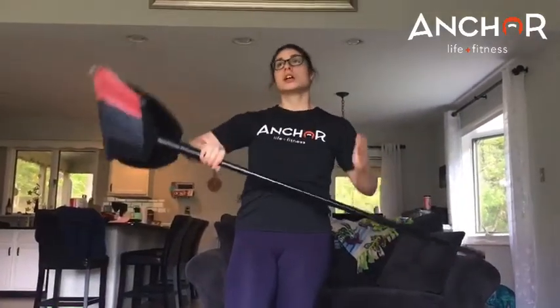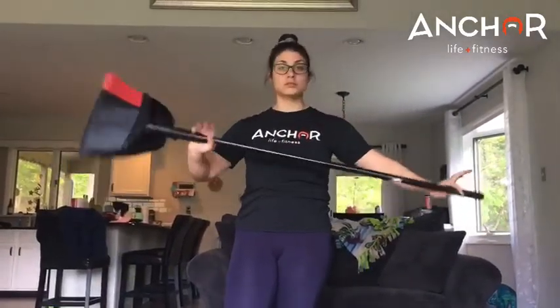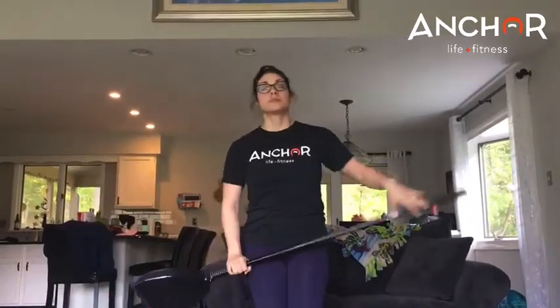I'm going to be using a broomstick. In the gym we have a dowel. If you have anything long like this, like a stick, go ahead and use that.